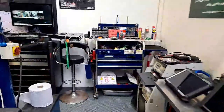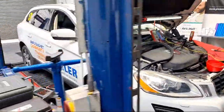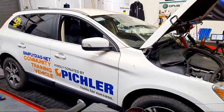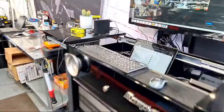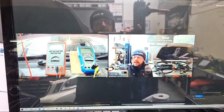We'll take you over to the vehicle. We've got the Pickler Tools Volvo, kindly donated by Pickler Tools, so this is one of the training assets we've got down here at the community hub. This is also going out live on the SimplyDAG.net member Zoom.